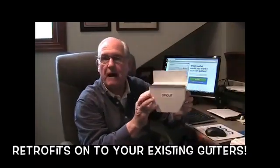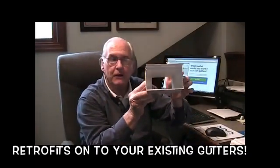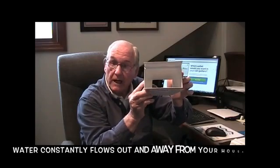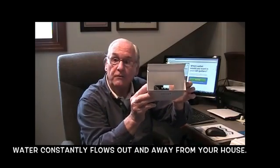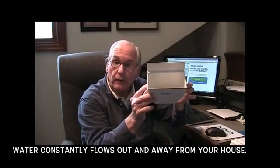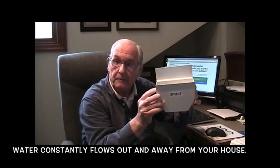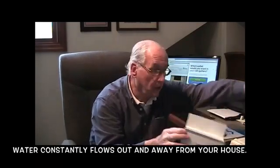Simply retrofit the Spout-Off outlet to your present gutters. The Spout-Off outlet is so large, it virtually will not clog. Water will always flow out of your gutters when it rains, even if there's debris in the rest of the gutter, because the Spout-Off outlet is so very large.